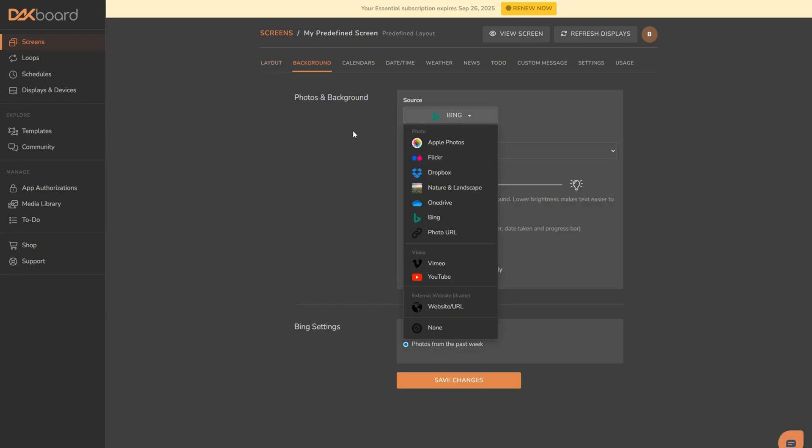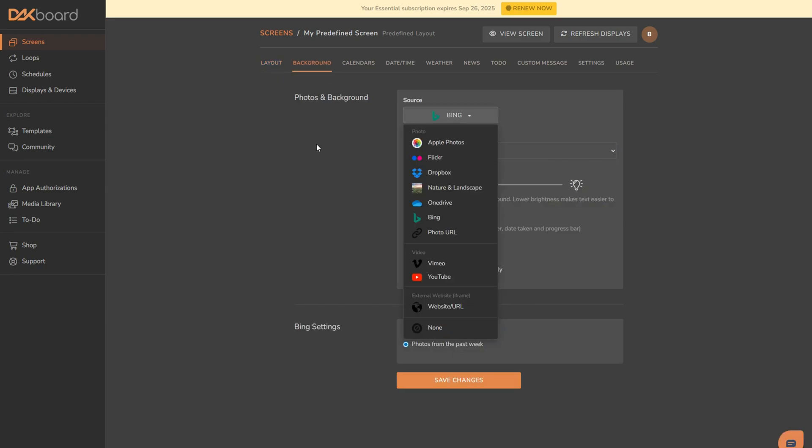As far as the background goes, I had an idea of making my daughter my background through Apple Photos. However, Apple Photos wanted you to download iCloud, make a personal album, and copy the link — but you had to have the iCloud that was on your PC. I wasn't willing to jump through that many hoops, and that's not DACBoard's fault — that's Apple's fault. There's also Flickr, Dropbox, a whole plethora of nature and landscape photos, OneDrive, Bing (which is what I have currently), a photo URL, videos through Vimeo or YouTube, or just a website URL.